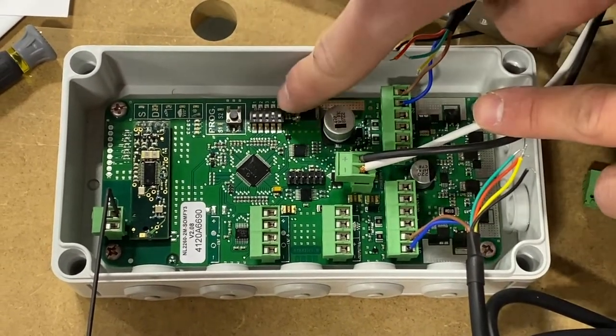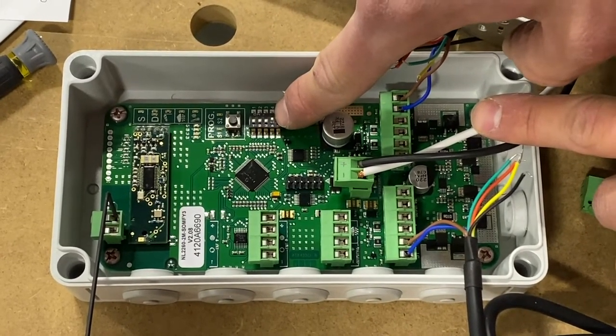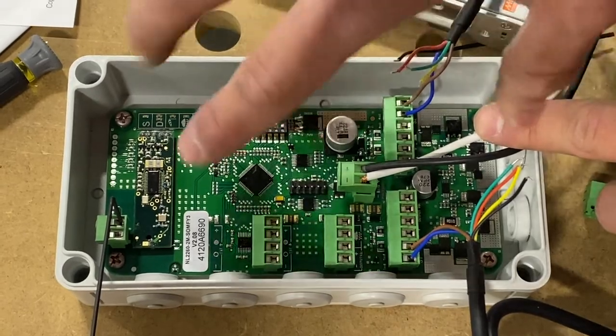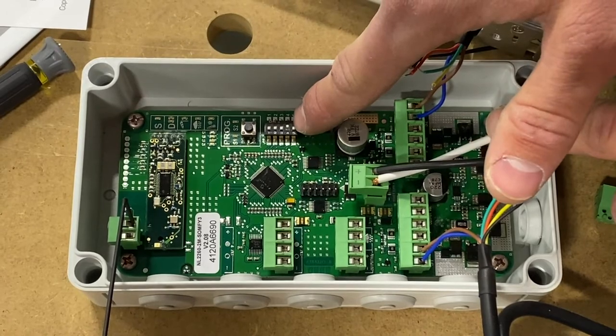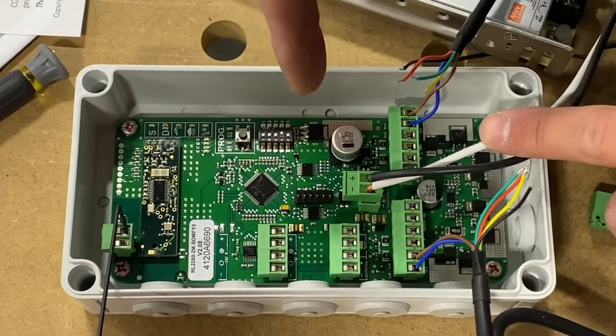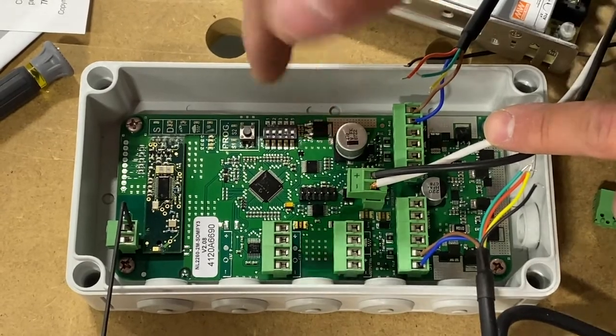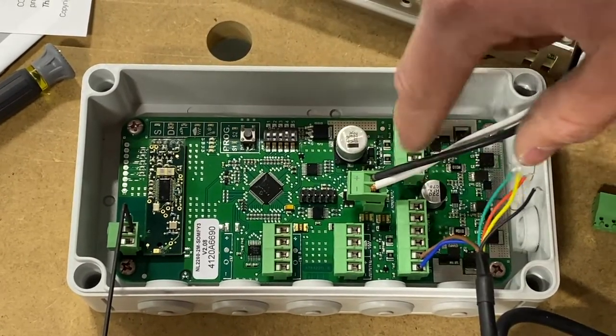When you start programming your motor, you want to make sure that switch number four is turned on. Number four is your internal temperature sensor built into the circuit board. You want to have that turned on because you're going to set what that setting is during programming. If you want to turn it off after you've programmed everything, that's fine — just make sure you have it on during programming.